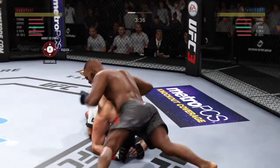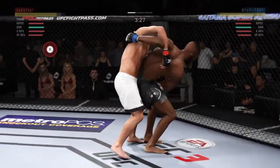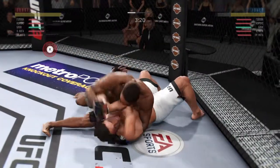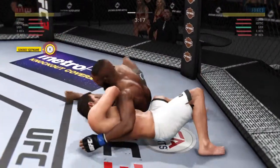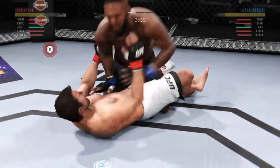He's about to quit, go go go! Oh, finish it, oh! Butterfly lift. Inside control, inside control.